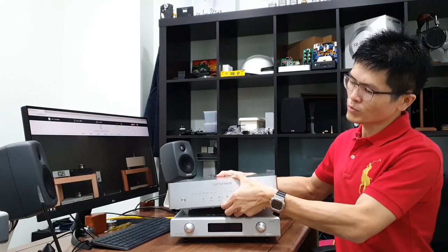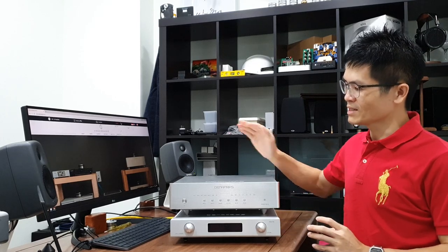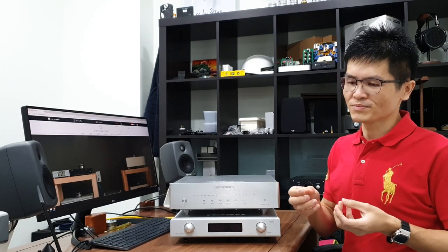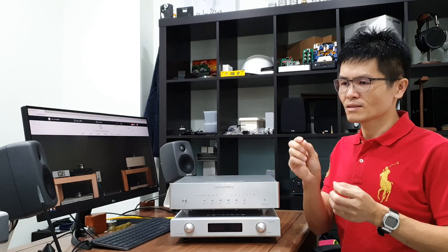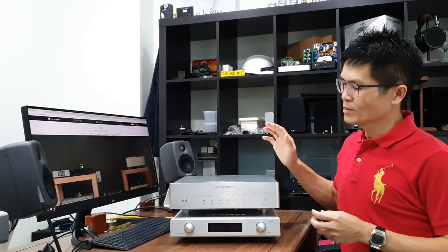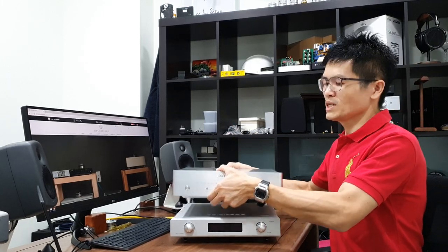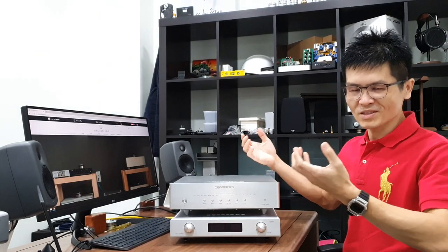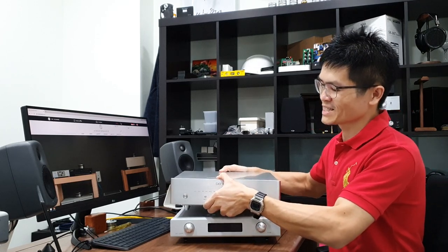It's made of full aluminum — thick front panel, aluminum top cover, side panels, and back panel are all aluminum. Compared to the Aries II, which is made of sheet metal for the body with only the front panel in aluminum, the Pontus II is fully aluminum throughout. It's pretty heavy — about 12 kg. Despite having a pair of pretty strong arms, it's difficult to lift it up onto a desk.